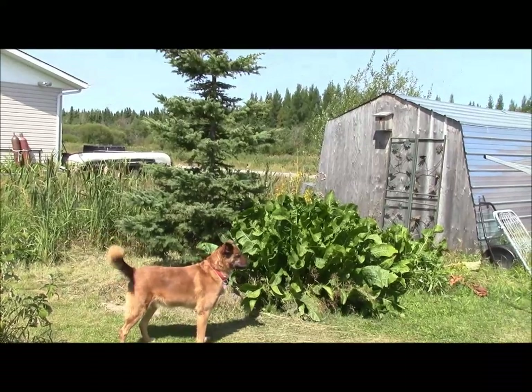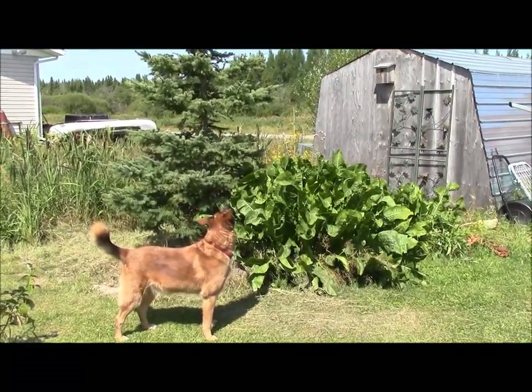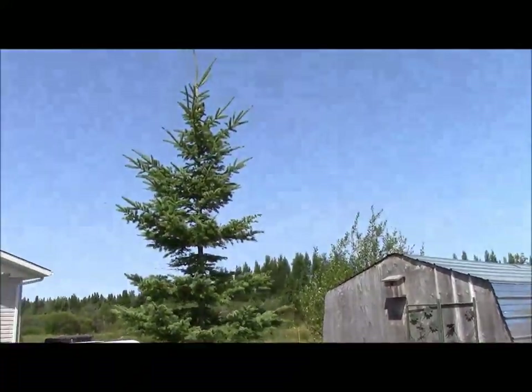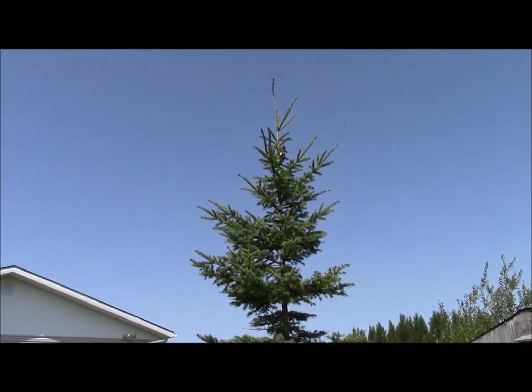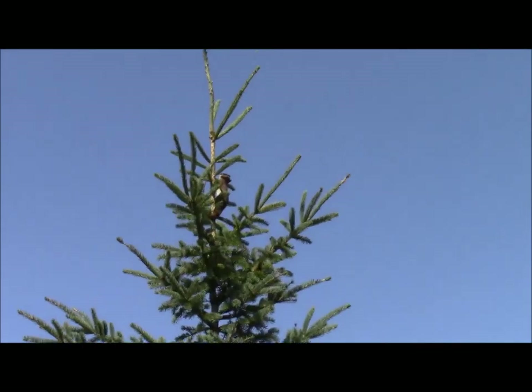The boys — the other one's in there somewhere, in the reeds — have cornered a red squirrel. Teeny tiny little fella. Let's see if we can zoom in on him. I don't know if we're going to be able to get close enough. Right at the top there. There he is.